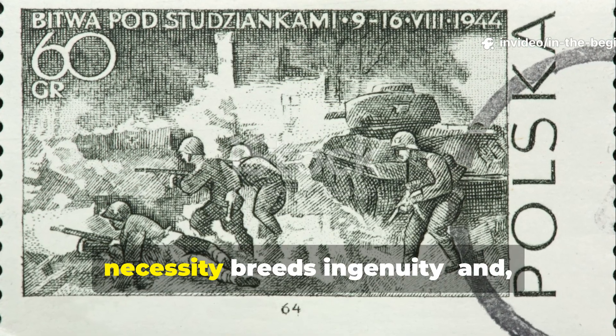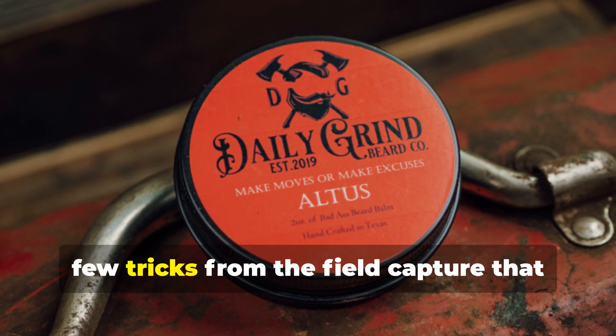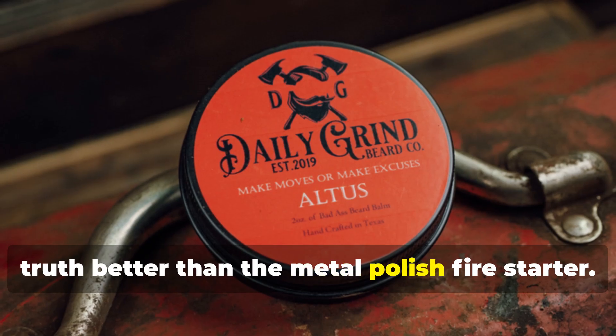In wartime, necessity breeds ingenuity, and few tricks from the field capture that truth better than the metal-polish fire starter.